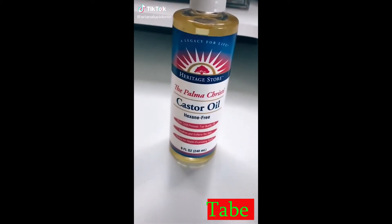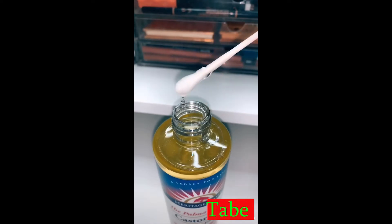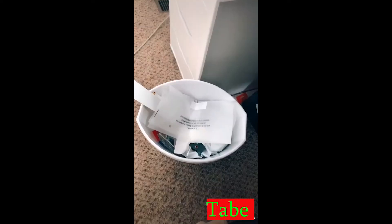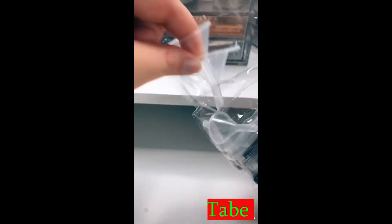Did anybody else buy castor oil in hopes of growing their lashes and brows and could never find a good way to apply it? I always tried using Q-tips and I'd glob the oil on so thick — I was not happy with it until my best friend told me about these that I got off Amazon.